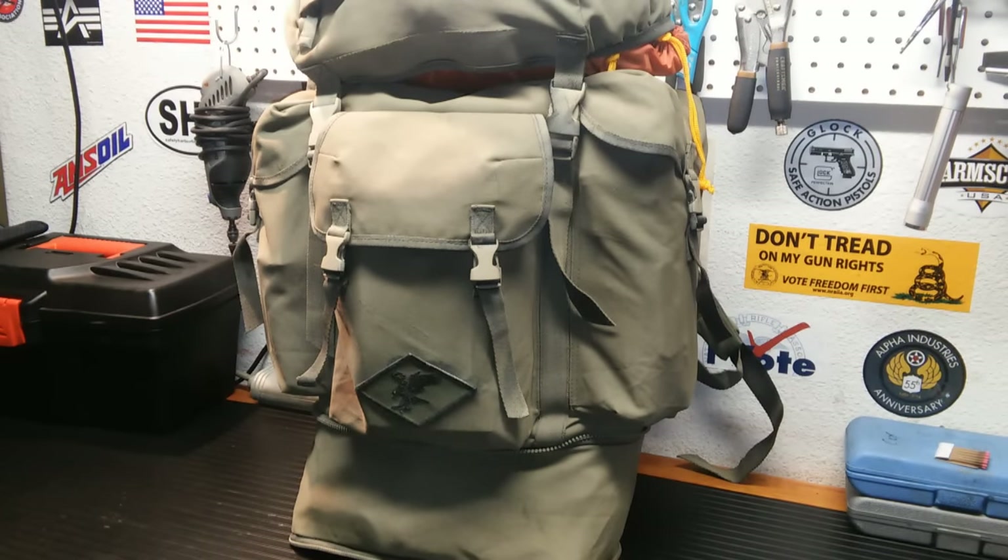I went to do this video about six months ago and tore this big bag apart. I've been busy building lots of other little bags, bags for friends, a bag for my wife, different bug out bags, different systems. And I realized that this was basically my larger bug out bag, my more long-term bug out bag.